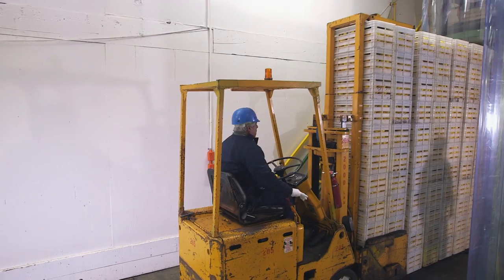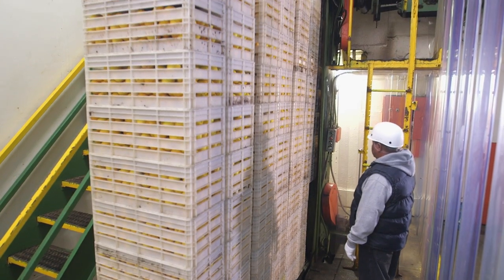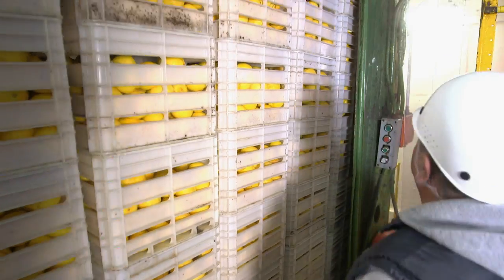The lemons are held at a temperature of 50 degrees Fahrenheit for up to four months, depending on the color of the lemons. Full yellow lemons will stay for about two weeks, and now they're ready for more washing.